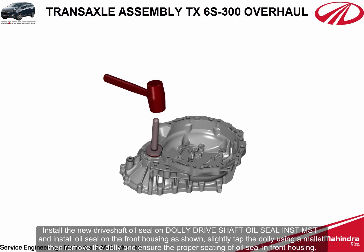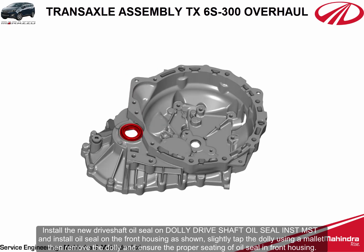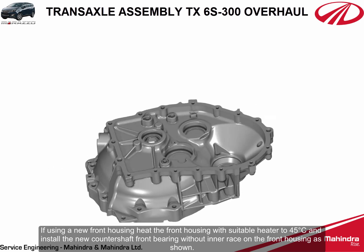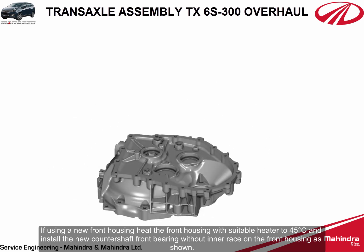Slightly tap the dolly using a mallet, then remove the dolly and ensure the proper seating of the oil seal in the front housing. If using a new front housing, heat the front housing with a suitable heater to 45 degrees Celsius and install the new counter shaft front bearing without inner race on the front housing as shown.